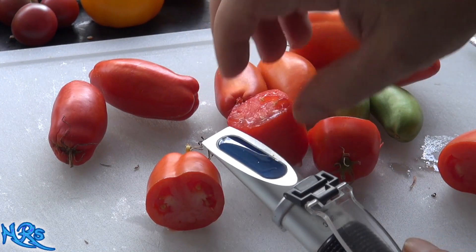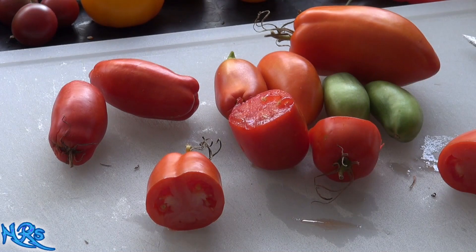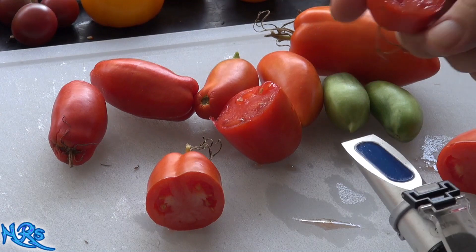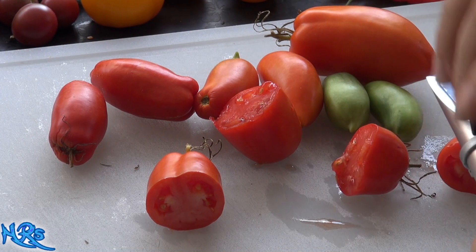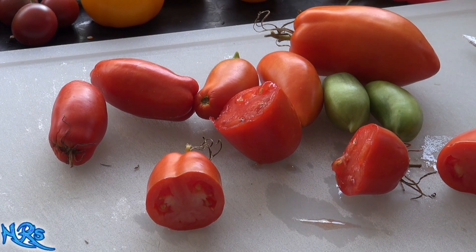Very juicy tomato — as you can see, I barely squeezed it. It's about a four and a half on the Brix. So it's not really incredibly high in sweetness. That one's really juicy. This one's a little less juicy, so maybe there's more sugar in it — no, same thing. About four, four and a half, close to five on the Brix.